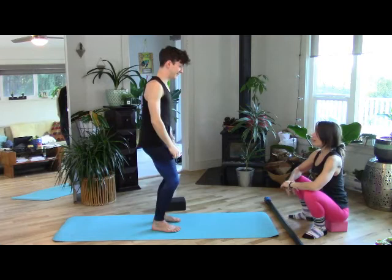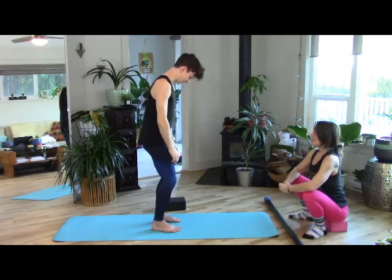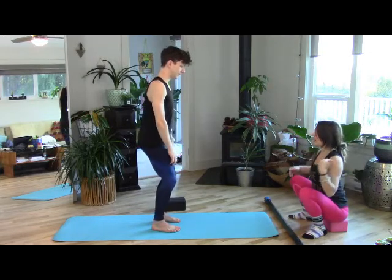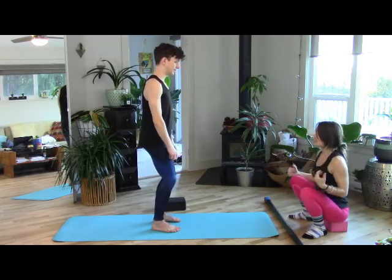That was really hard but awesome. There's nothing inaccessible about it — the knees stay bent, we're safe everywhere, it feels good. It's just strong.